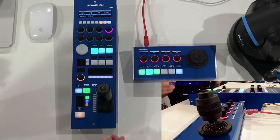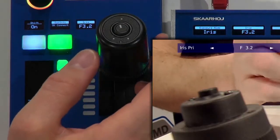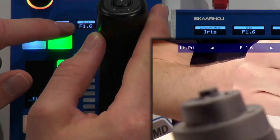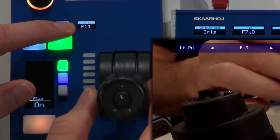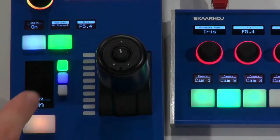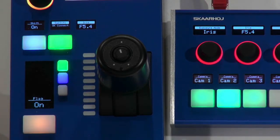I thought it would be more fun if we zoomed in on the RCP and took a look at a few of these settings that I've set it up to adjust on the robotic camera. You can see how the iris handle and the iris value are displayed here, and as I pull the handle I'm adjusting the iris in the steps assigned to this robotic camera. All other things like preview would be set up as normally.